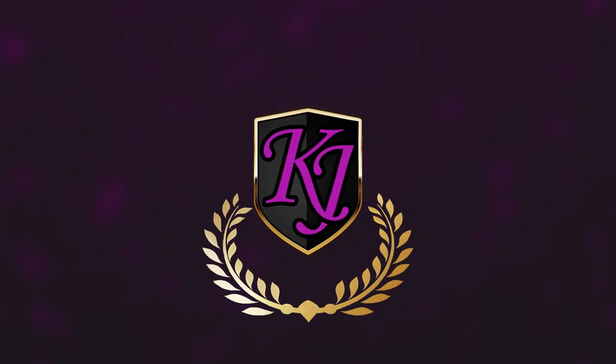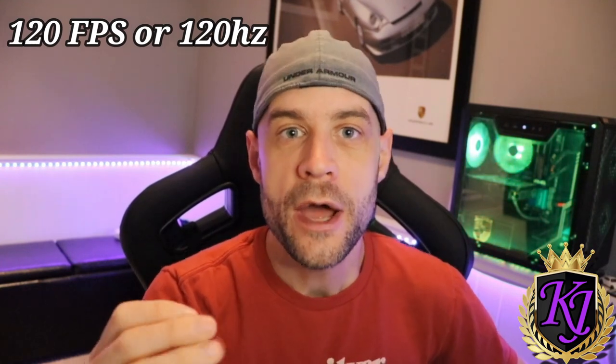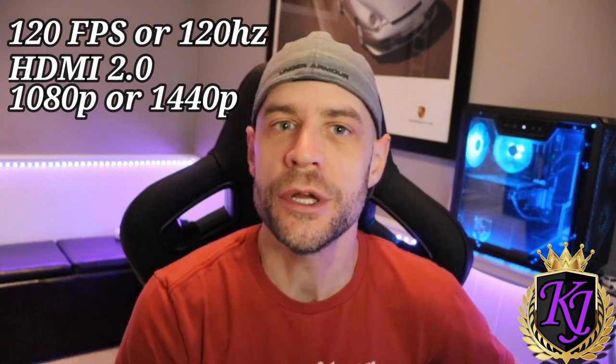Today I'm going to talk to you about HDMI 2.0 and HDMI 2.1, and how you can turn on 120 frames per second either at 1080p, 1440p, or 4K if you have a TV that's capable of it. The first thing you need to know is that 120 frames per second is available on HDMI 2.0, but only at 1080p or 1440p resolution.